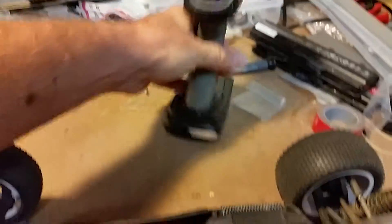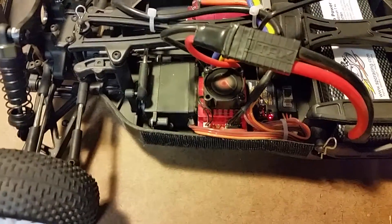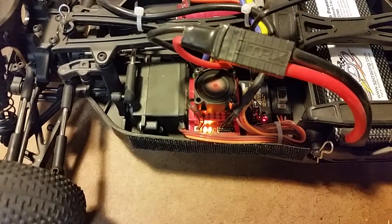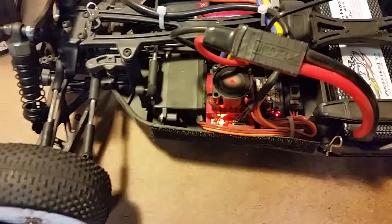We've got the controller turned on, and now we're going to turn this on. You can see that after the red light blinks, we get a solid orange light and then a blinking yellow light. We do have steering.